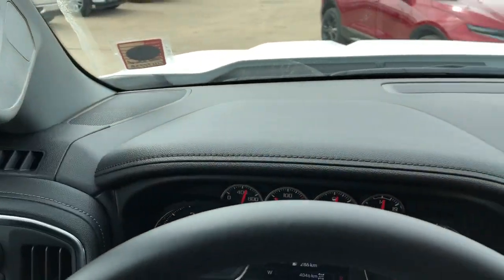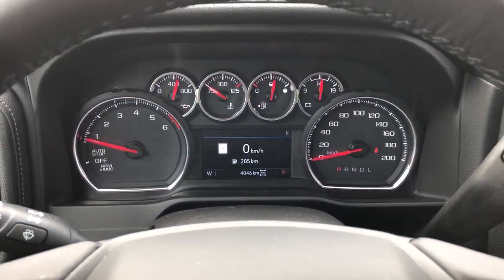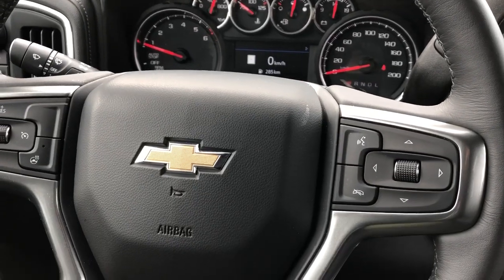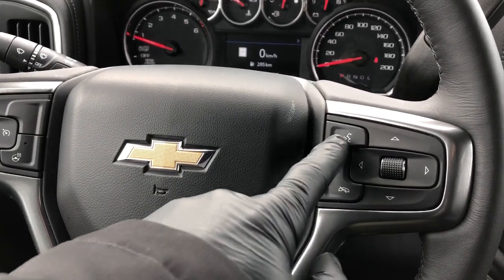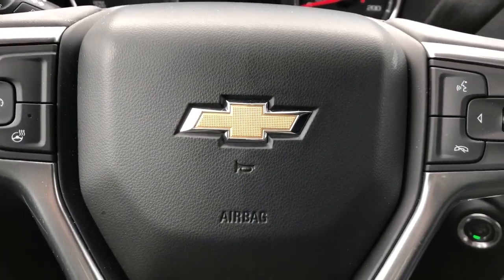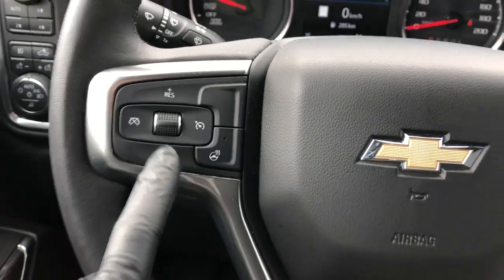In the dash we have leather as well as our speaker tweeters off to either side of the A pillar, gauge cluster with screen in the middle. We can adjust what we see on that screen with the scroll wheel and buttons on the right side of the steering wheel. We also have our voice commands and hang up for our phone, classic Chevrolet bow tie in the middle, and off to the left we have our heated steering wheel option and our cruise control.